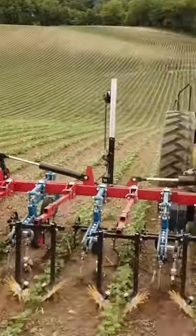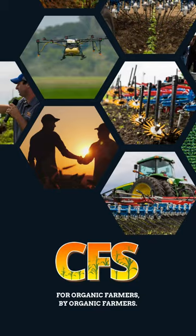We actually sell these Hotsenbichler cultivators — we have for a couple of years. We use them on all our organic ground. We love them.